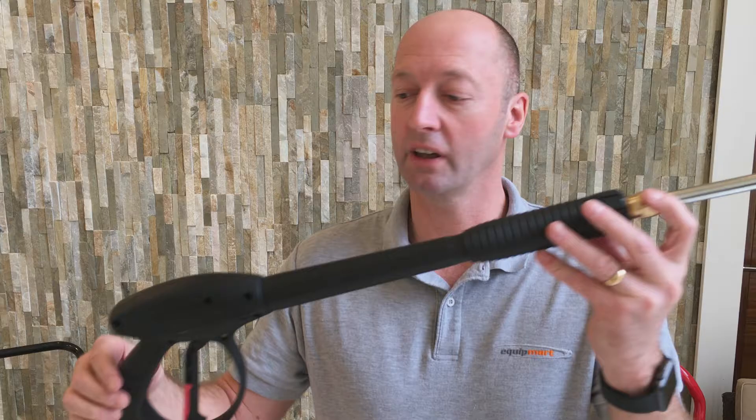Hi, it's Jonathan from Equipmart, your online retailers for pressure washers, cleaning equipment, parts and accessories.